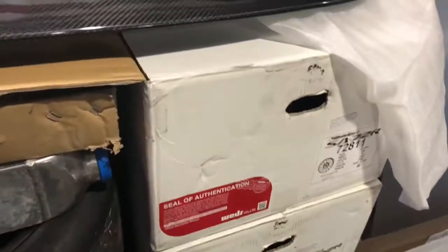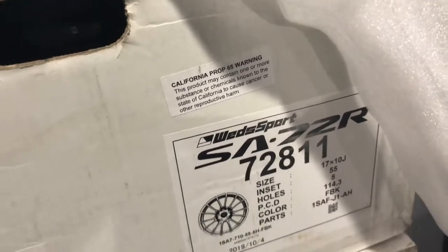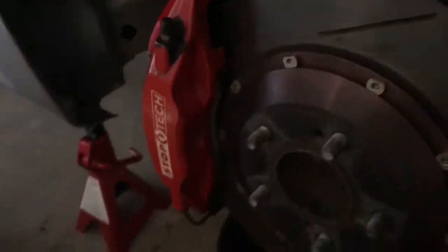We also got these wheels that clear big brake kits — they are Weds Sport SA-72RS, 17 by 10. I had to look at the box for that. They'll clear the StopTech, which is really good news.